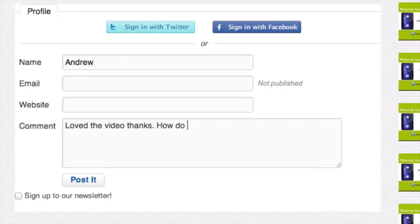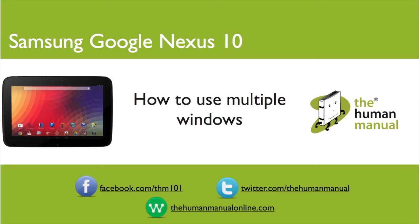My name is Andrew and I'm your human manual to your Samsung Google Nexus 10 tablet. Thanks for watching and bye for now.